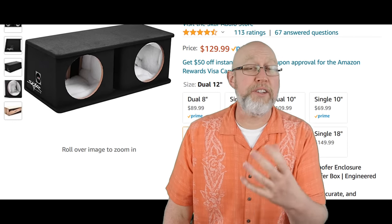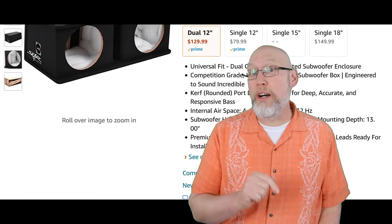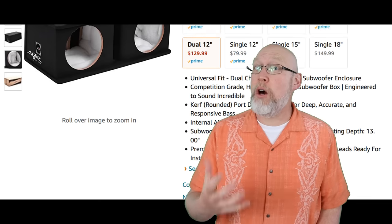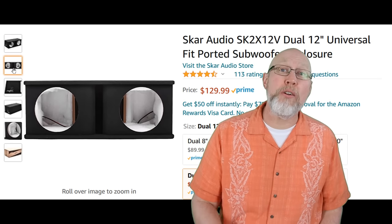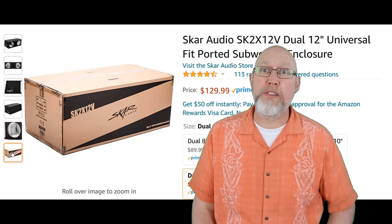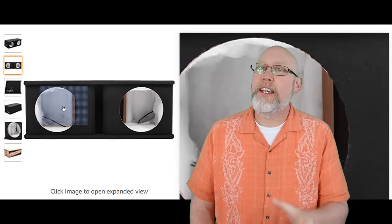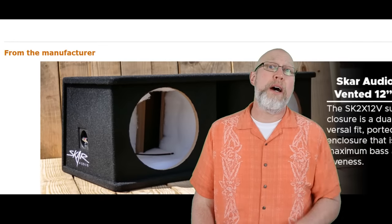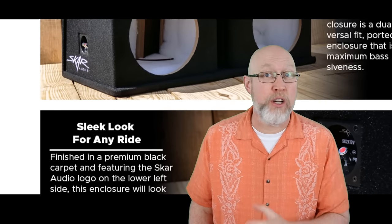Here it is — this box is manufactured by SCAR Audio. SCAR has developed a reputation for delivering quality bass at reasonable prices. This enclosure is a tad bit more expensive than most of the enclosures I found on Amazon, but there are some really good reasons why. Finally, a box with a reasonable amount of airspace — according to the specs, there's two cubic feet per side. It takes space to make bass; it's called Hoffman's Iron Law. If you want to learn more about Hoffman's Iron Law, tell me down in the comments and I'll make a video just for you.